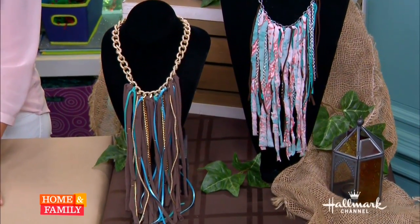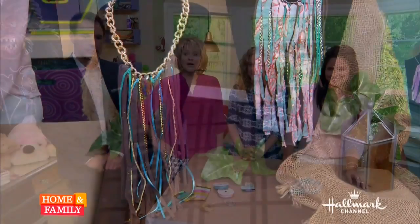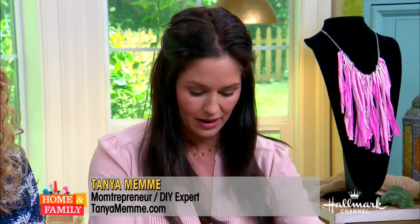Since it's springtime, how about we have some fun and use fringe to upgrade our wardrobe? Is there an app for this? You know what, there's no substitute for crafts. I like crafty things too, even though I like techy things. We should come up with an app! So what are we making, Tanya? I'm going to show you how to take an old t-shirt and turn it into a gorgeous necklace.